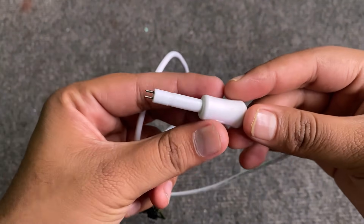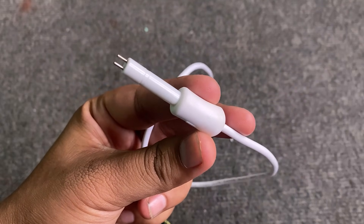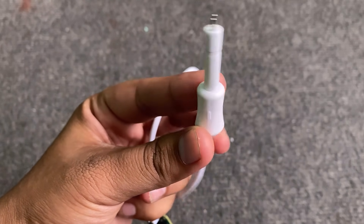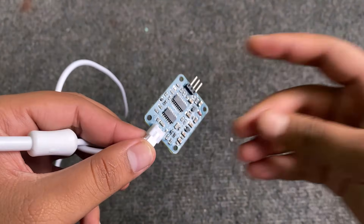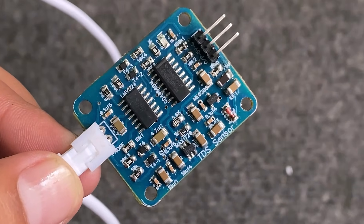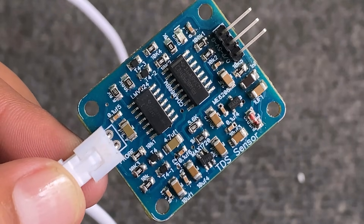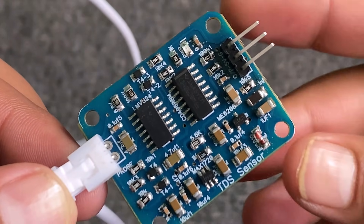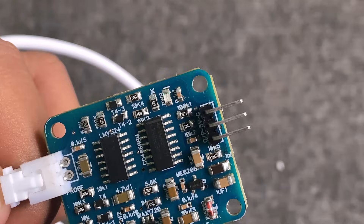Welcome back. This is the TDS sensor probe for measuring the TDS value of water. It can be applied to domestic water, hydroponics, and other water quality testing. This product supports 3.3 to 5.5 volt wide voltage input and 0 to 2.3 volt analog voltage output, making it compatible with 5 volt or 3.3 volt control systems. This is the signal connector board that connects to the TDS sensor probe — basically an amplifier board with a noise filtering IC that amplifies the low-level signal to a measurable voltage with almost no noise.